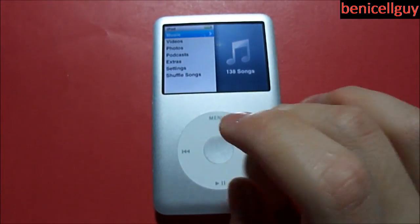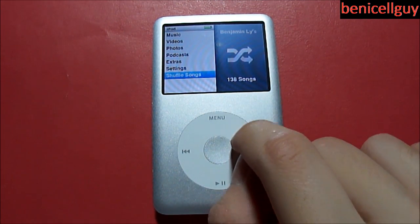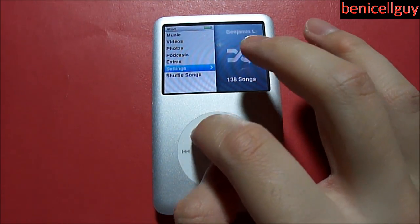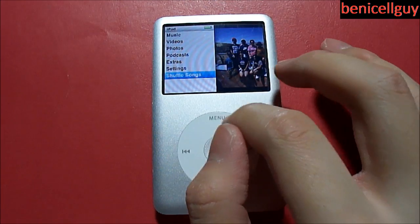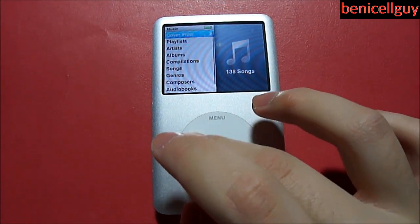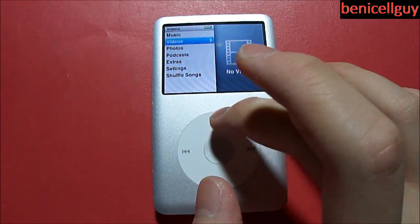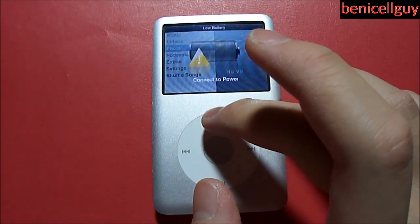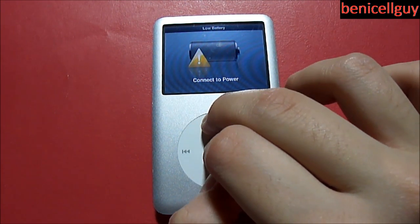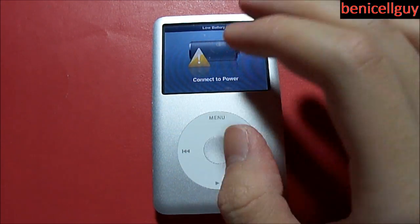Looking at the interface, the way this iPod works is that you rotate your finger on the scroll wheel to change your highlighted selection. You can go to Music, tap the center button, and navigate different settings. There's also a Videos tab, though there are no videos currently loaded, and Photos — though it's asking to connect to power since the battery is almost dead.